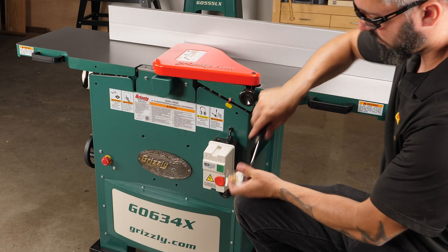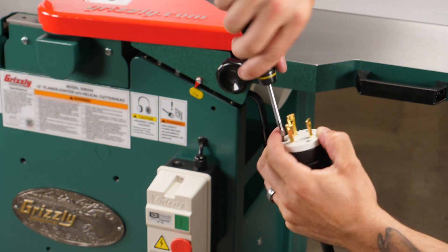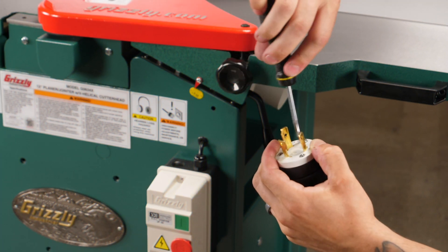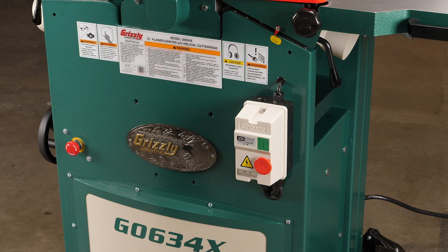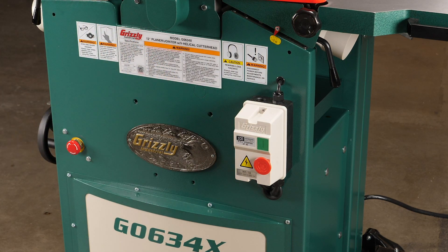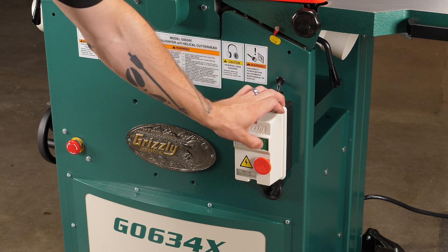Install the locking 630 plug and connect the machine to power. Rotate the emergency stop button clockwise and turn the machine on. Ensure the machine runs smoothly, then shut it off with the e-stop button. With the e-stop pressed in, verify the machine will not start.